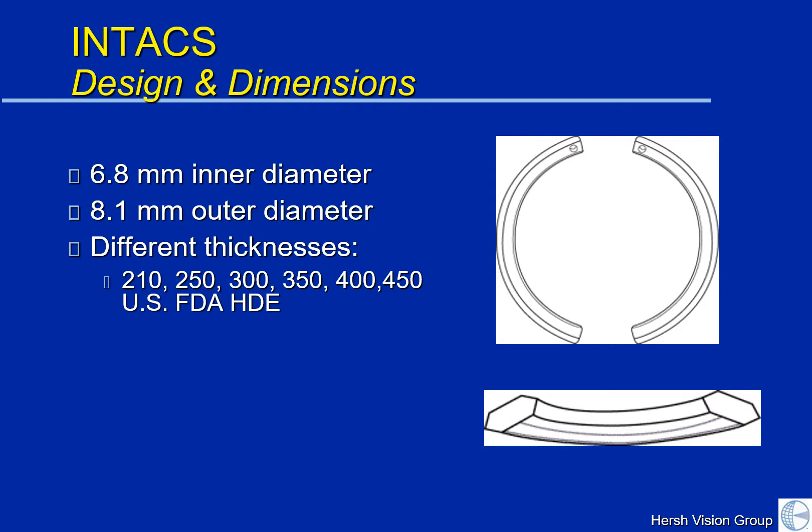You can picture an Intact as being a contact lens that has a hole cut in it, like a donut. Then the ring is cut in half, and it is these hemi rings — these half rings — that are then used to remodel the cornea.